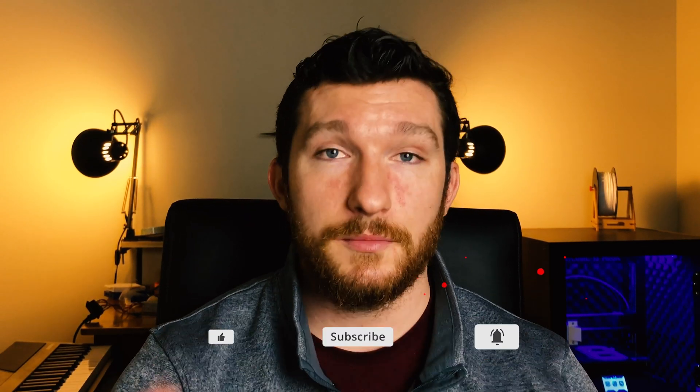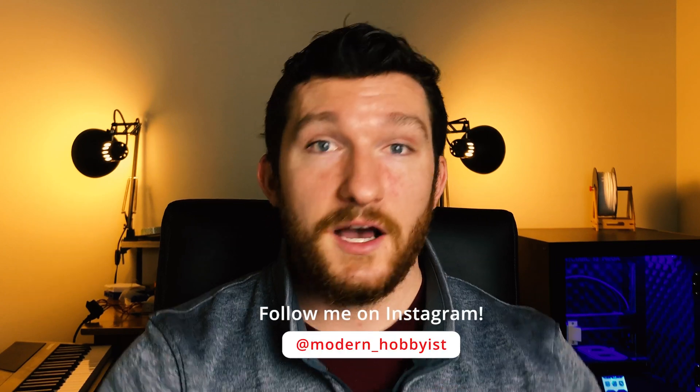And there you have it — that is all of the upgrades that I made to my 3D printer. If you're interested in copying my upgrades, check out the links in the description for all the products that I used. Let me know in the comments what you thought of this video or if you have any suggestions for me to implement. Also, be sure to smash that like button and subscribe so you don't miss any of my future videos. Otherwise, that's all for now — I'll see you guys in the next one.